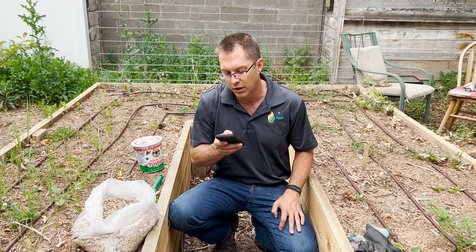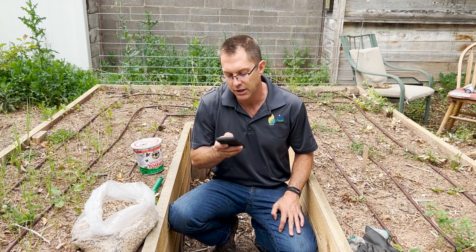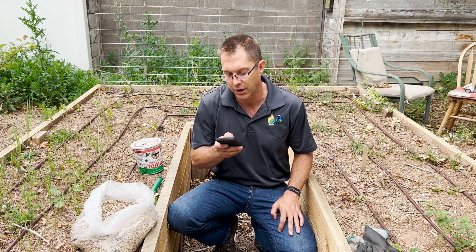So this mix has vetch, clover, peas, radish, hemp, flax, and oats.